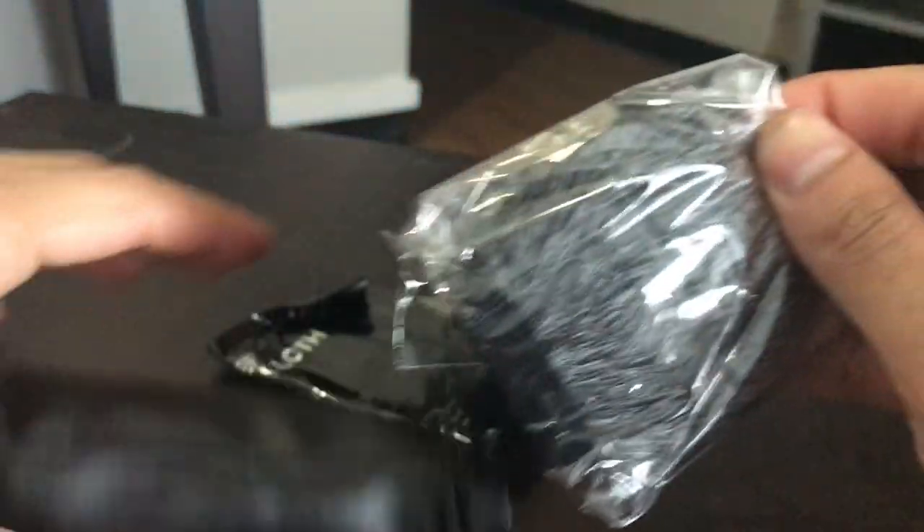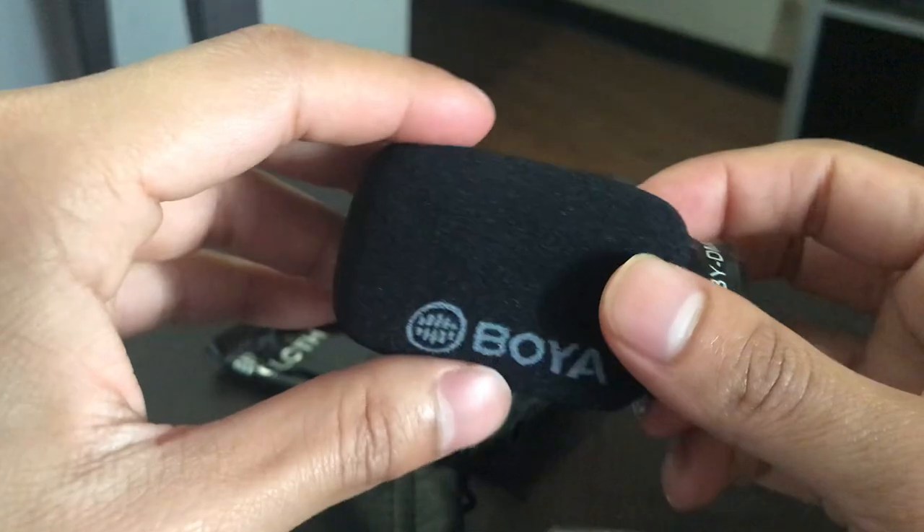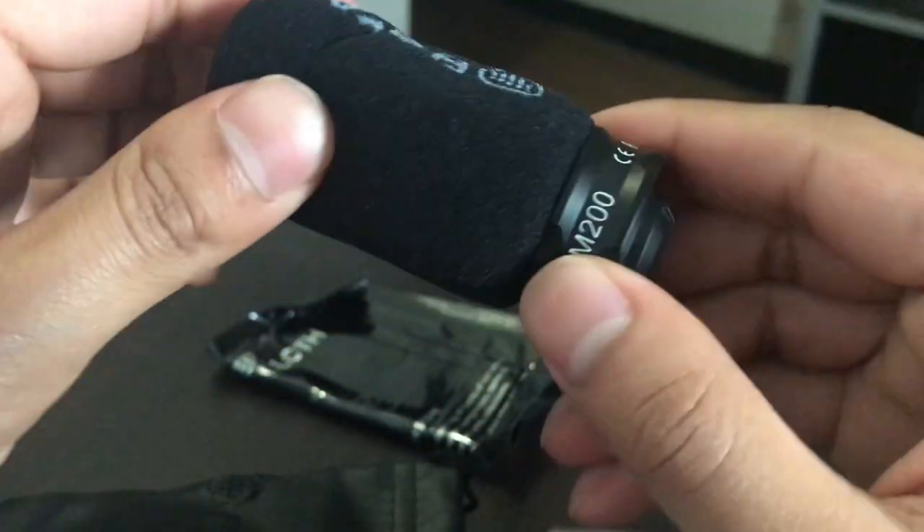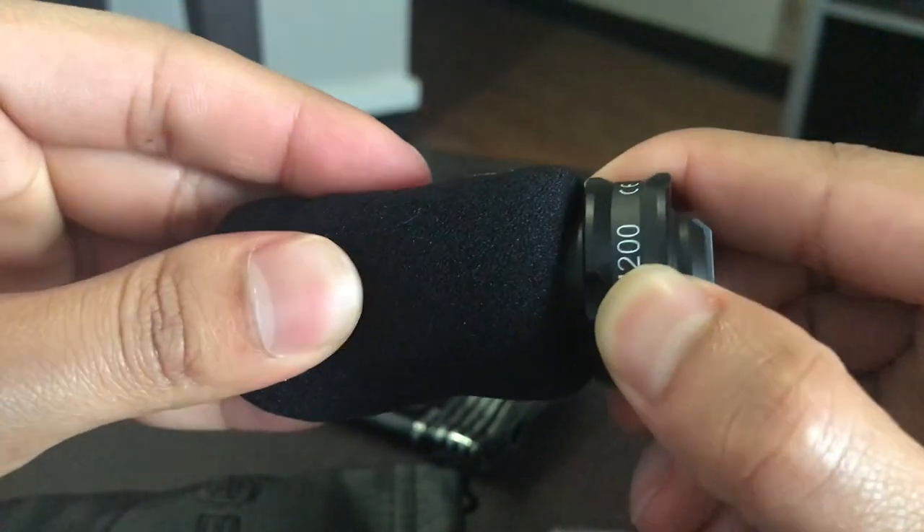There is the carry pouch. It comes with the windshield fur along with a muffler, and there's the lightning connector. And inside here seems to be the microphone.